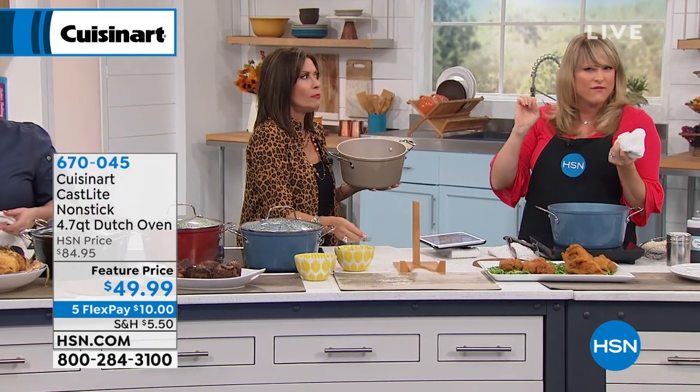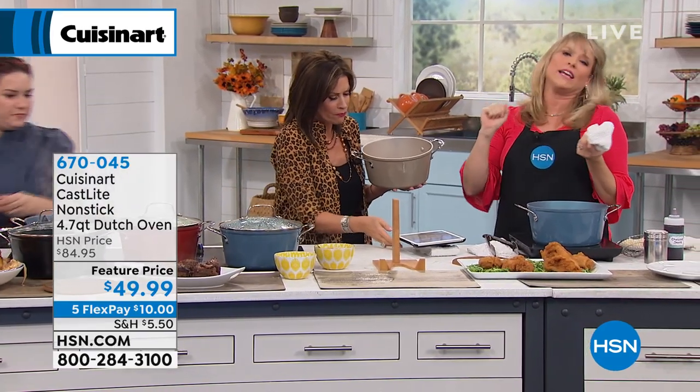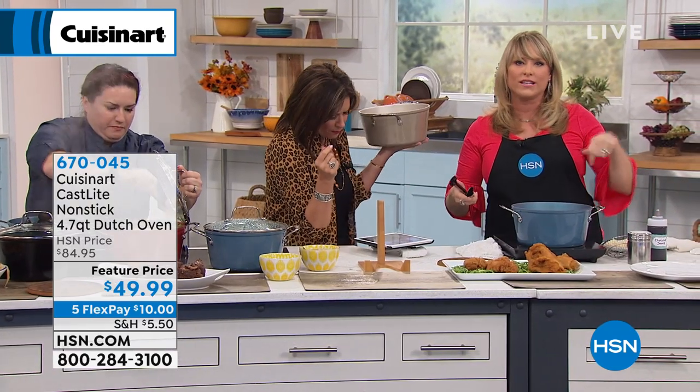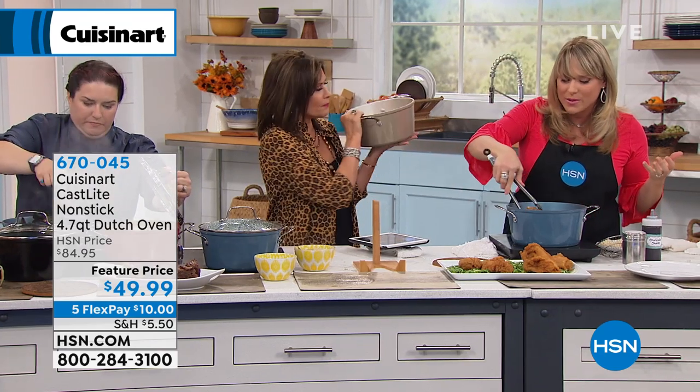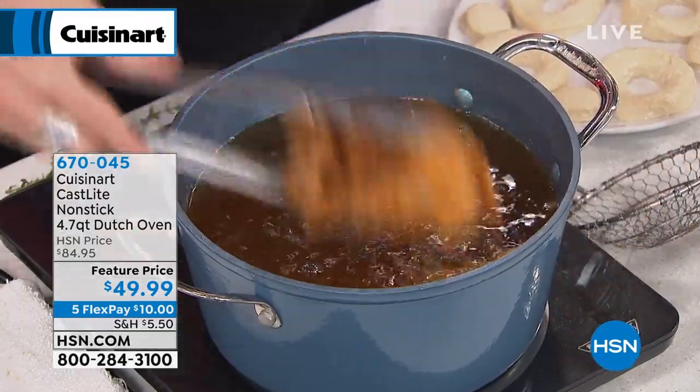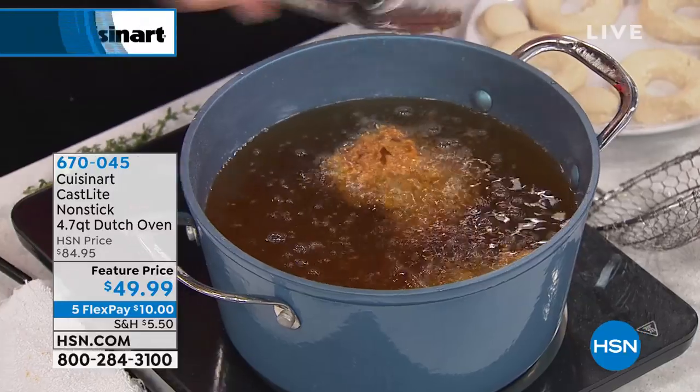Dishwasher safe and lifetime warranty. Think about a lifetime warranty with a company — they aren't going to give you a lifetime warranty on something they feel a lot of folks are going to return. They know it's going to be that quality heirloom piece. And I can hold it in one hand — this is cast iron unlike you've ever seen. It's only here.